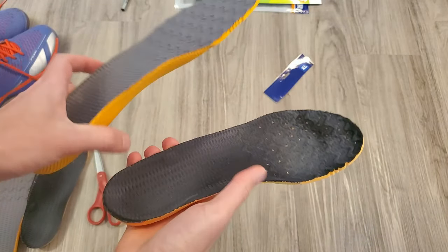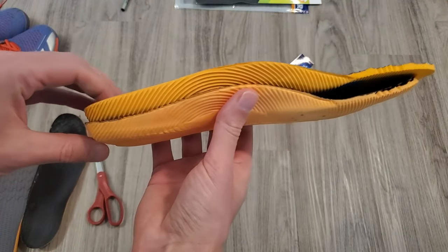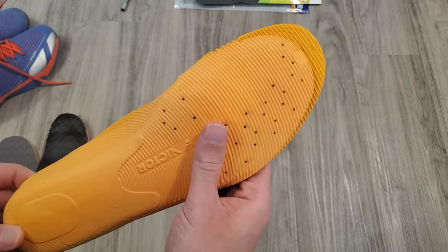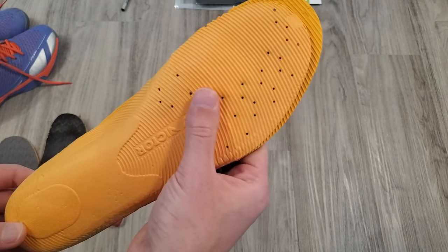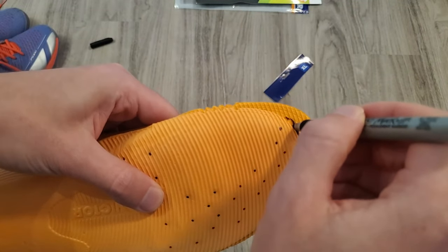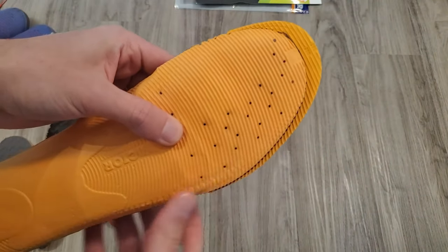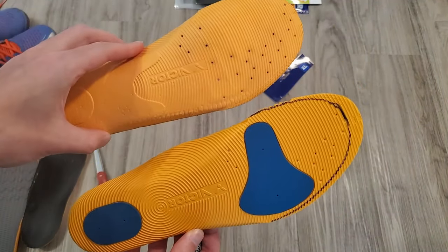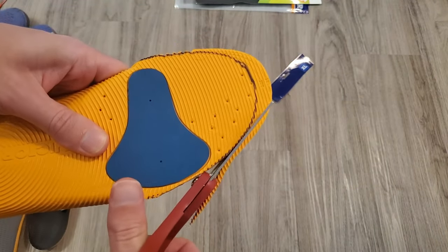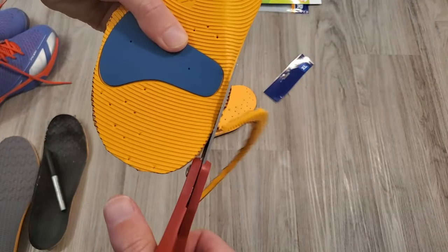After that, place the old insoles on the bottom of the new ones so that the back of them line up. Grab that sharpie and trace out the old insole onto the bottom of the new one. When that's done, all you need to do is take your scissors and cut on the inside of the line you drew. Repeat that for the other pair.